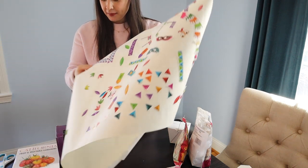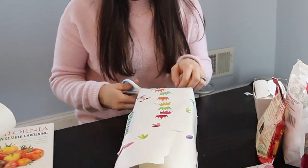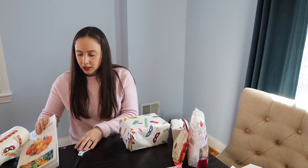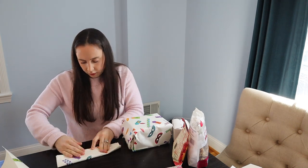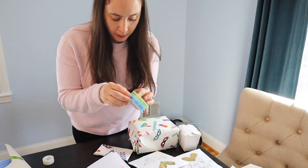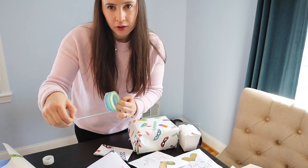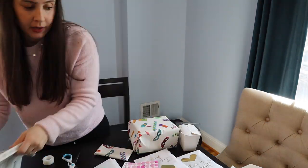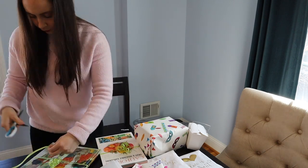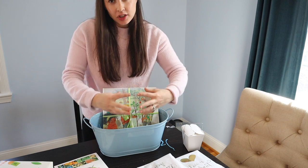I'm going to use the wrapping paper my son made to wrap the Tzedakah box. I've got a good chunk of stuff going — next thing I need to do is wrap the books. Instead of wrapping everything in paper, which gets a bit wasteful, I thought I would put some ribbon around them so they still look like a nice gift.